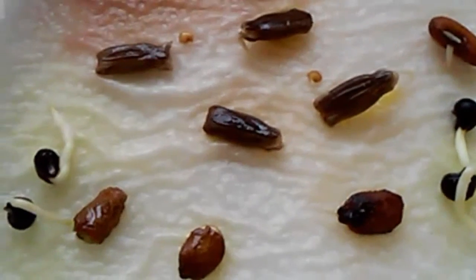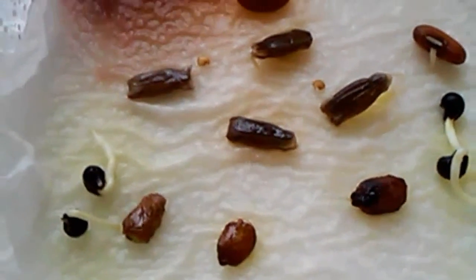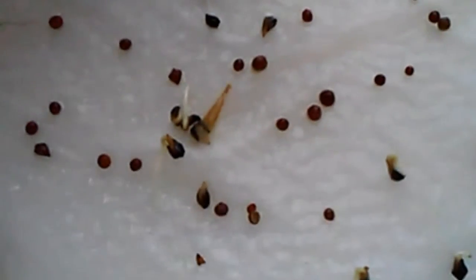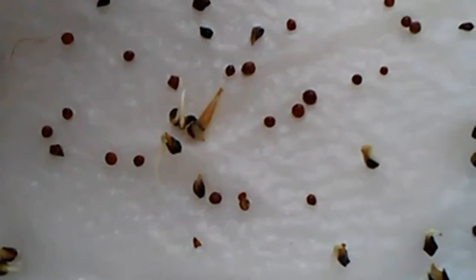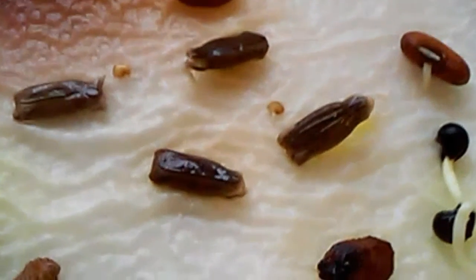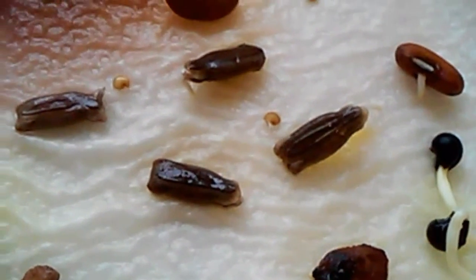I'm quite satisfied with this method. You can see here this is the Egyptian spinach. That's my quick update for today — thank you guys for watching, have a nice day!